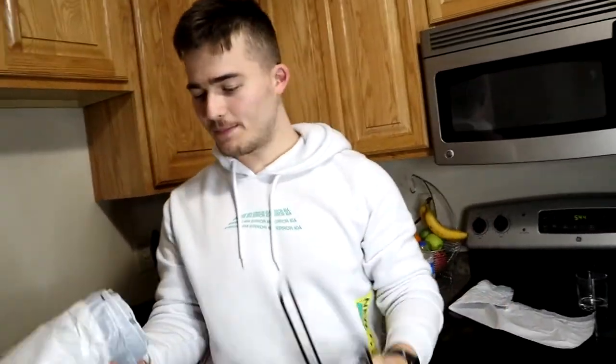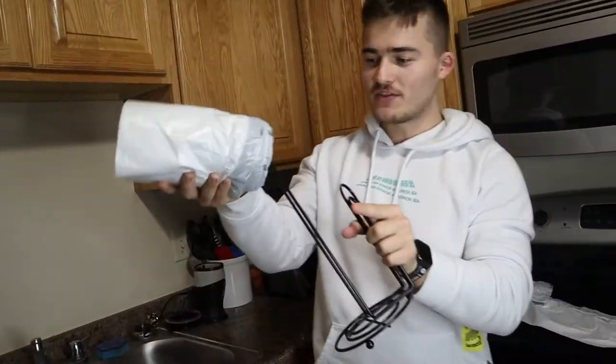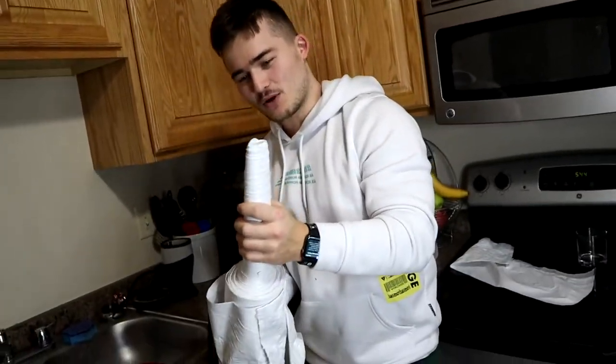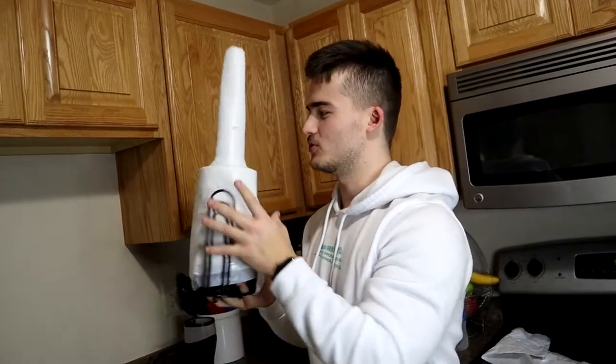We're back in the kitchen. So we got one of these paper towel holders, and apparently you can shove the garbage bags in here and it can basically be like a garbage holder. Okay, something's happening. I think this one would work — I have a full thing of garbage bags here. But it's supposed to come out the top. On to the next TikTok life hack.